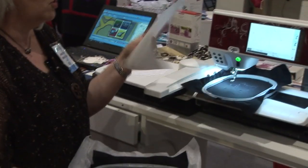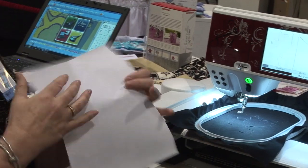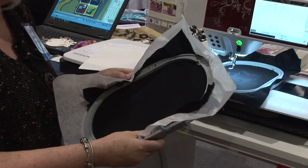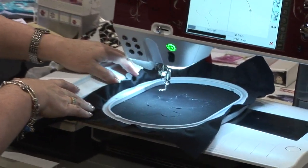For this part of the demo I want to tell you how you're going to hoop your fabric. There is a product called Appliqué Fuse and Fix — it's fusible on one side and paper on the other. You're going to attach it to the back of your fabric, hoop it with stabilizer, and then attach your hoop to your machine.